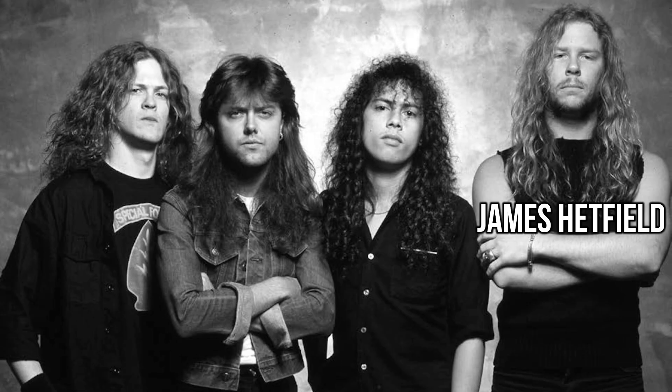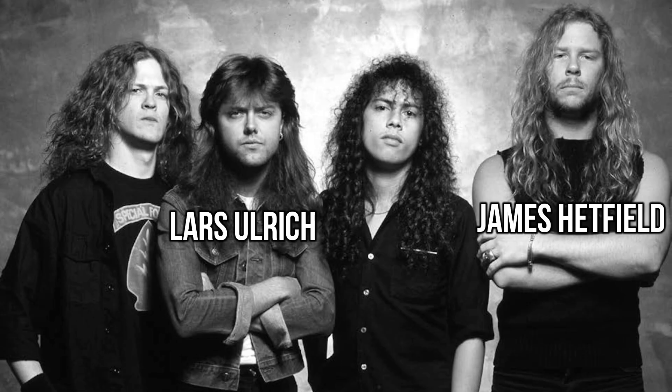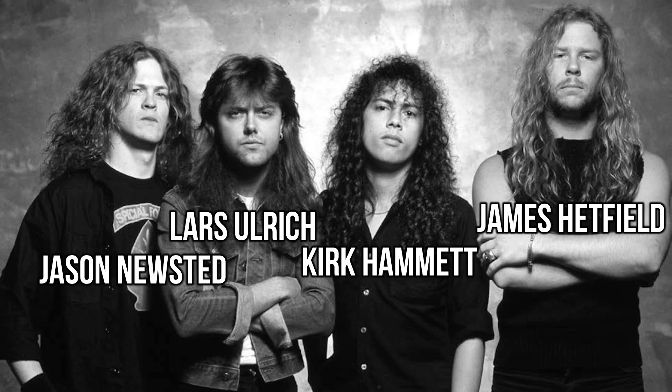The Main Event, written by James Hetfield and Lars Ulrich. The Shortest Straw is the fifth song on Metallica's fourth album, Injustice For All, and it's one of the few songs on the album where you can actually hear Jason Newstead's bass.